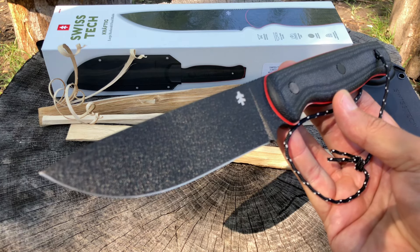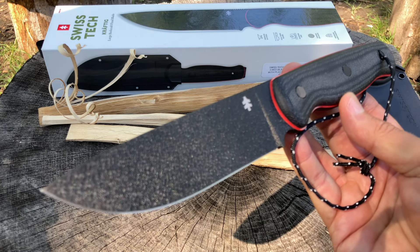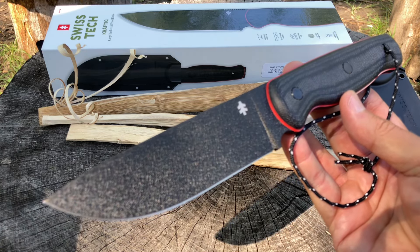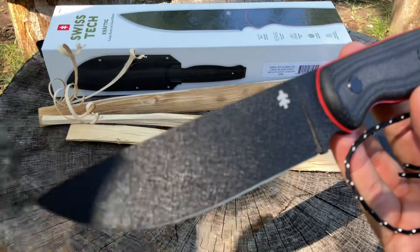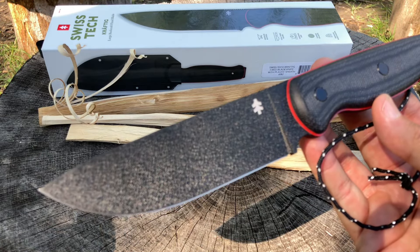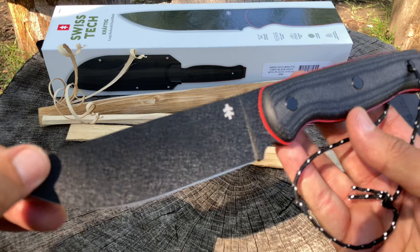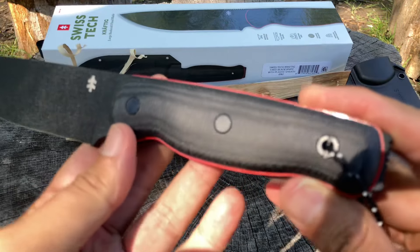I had to order this online. I don't know if Walmarts here in New York have them. I know some content creators got them from Walmart and some got them directly from Swiss Tech. I haven't seen any real hard use of this knife yet, so we'll see. Beautiful drop point blade. I'm not sure about this coating — I've seen it get scuffed up on other reviews. I'd rather have seen a stonewashed or satin finish, but it is what it is. There's a small Swiss Tech logo and a nicely contoured handle with G10 scales — wait, let me check.